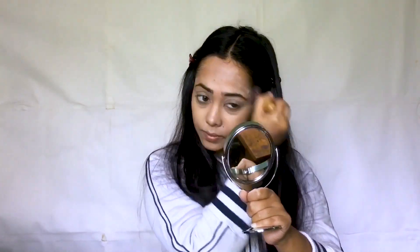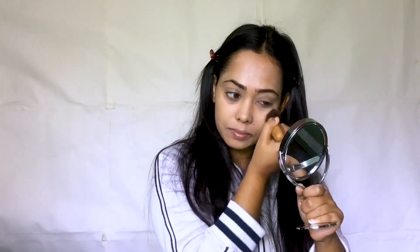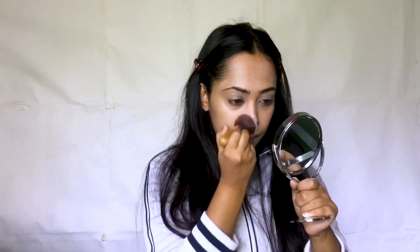If you have oily skin, you have a problem with your face — you need to blend the base product properly. This foundation is very nice and has a wet look. Now we are going to set a little powder on our face because our skin is not oily.